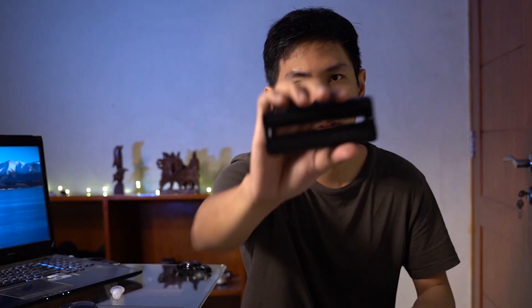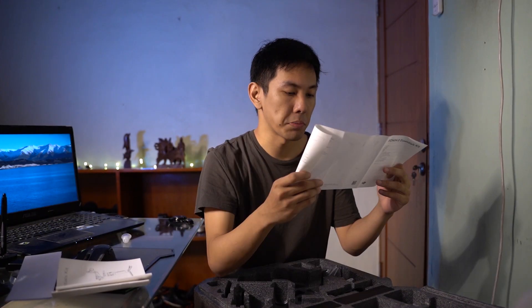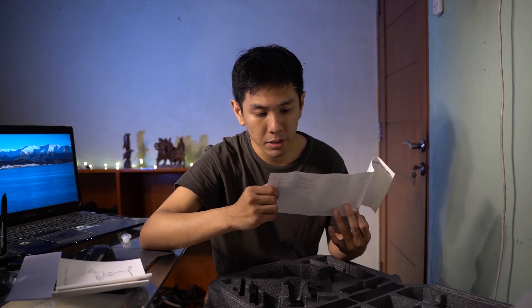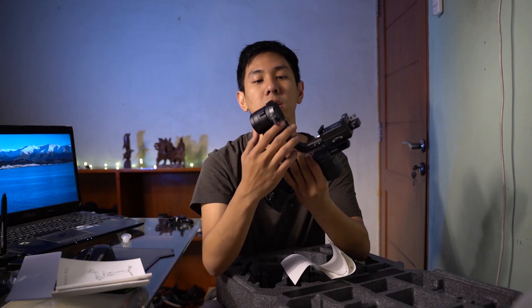Empat, kamera mounting pad. Lima, silica gel. Lamp support - ini lamp support. Enam, USB cable. Kamera riser. Gimbal hook and loop strap - itu kayaknya strap yang udah nempel di gimbal ini.